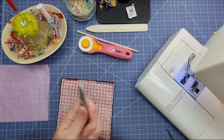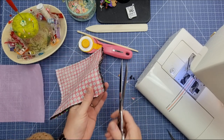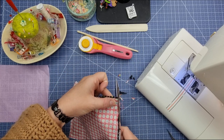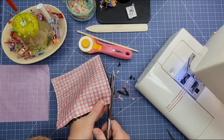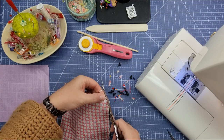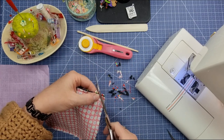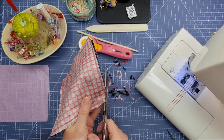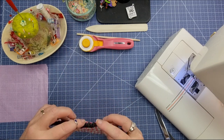We're going to get out either our thread snips or our scissors and cut that corner off, coming in a little bit without going into our stitching, just to take some of that bulk out of the corners. You just want to be mindful that you don't go into your stitching. Do that on all four corners.